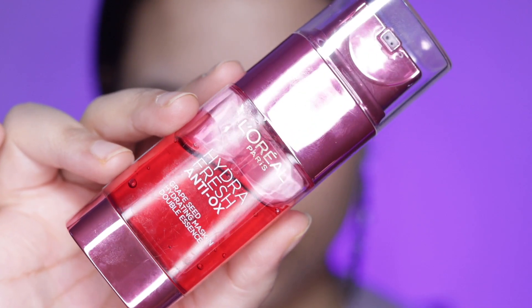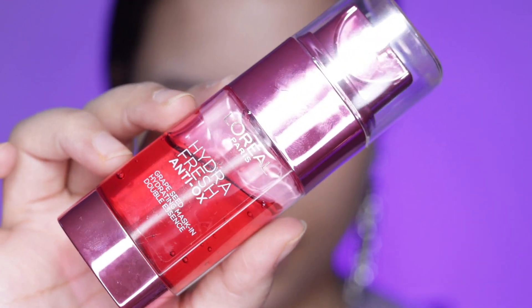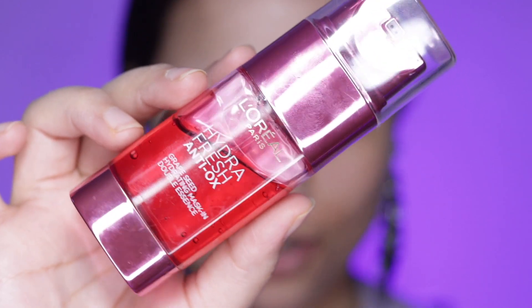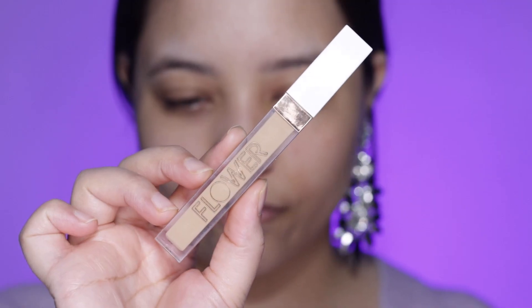Now I'm going to moisturize. I'm using the L'Oréal Hydra Fresh anti-ox moisturizer — it's just what I've been using lately. It's lightweight, it leaves a nice glow, it's not breaking me out, and it's not high on fragrance. Next I'll start with concealer — this is the Flower Beauty Light Illusion concealer in shade Light Medium.